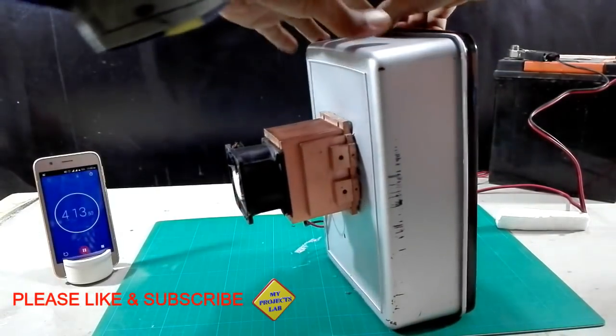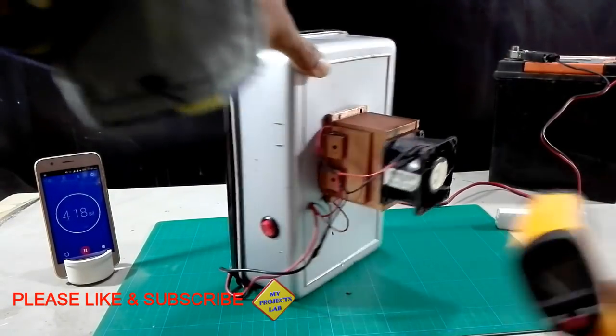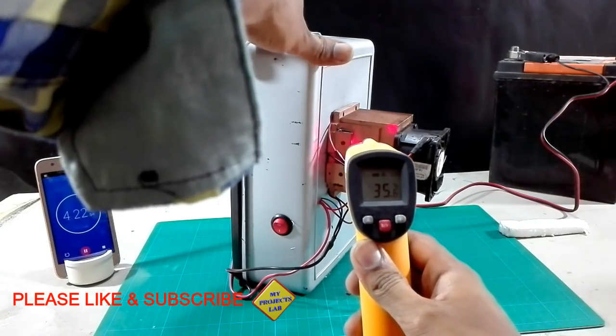On that side there is a large copper heat sink with a powerful cooling fan. The temperature at the heat sink is 35 degrees centigrade.